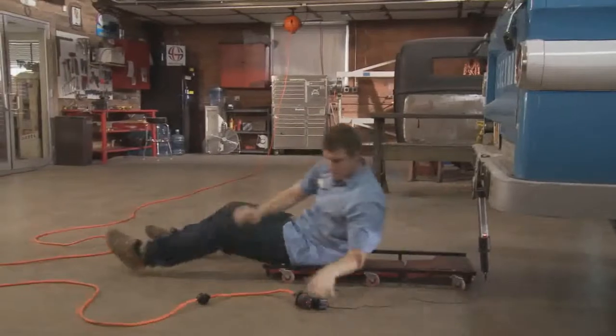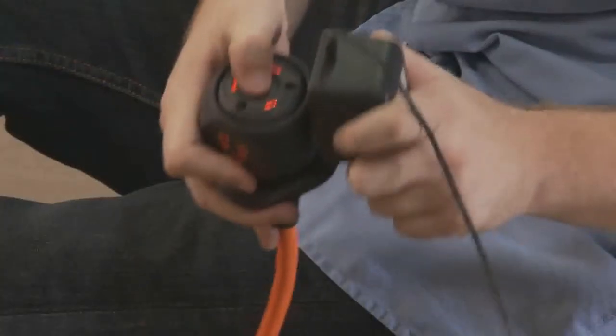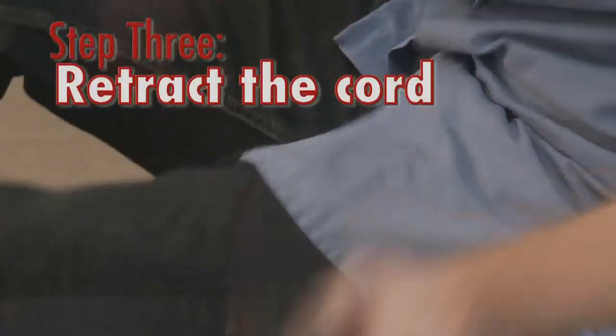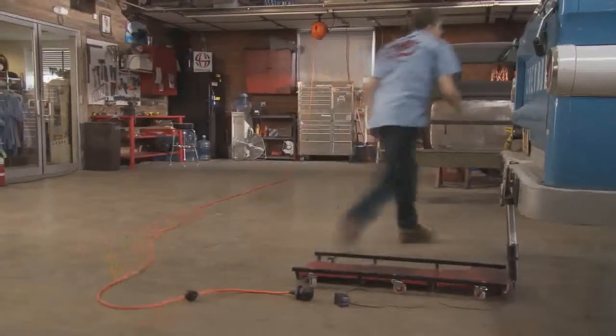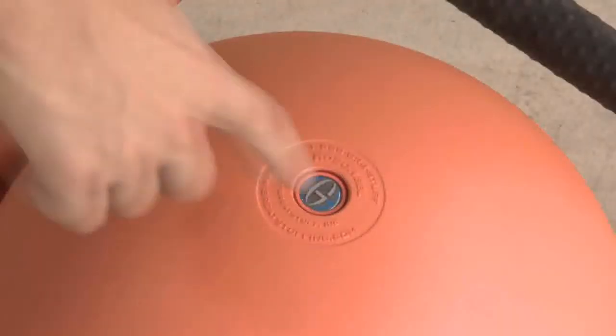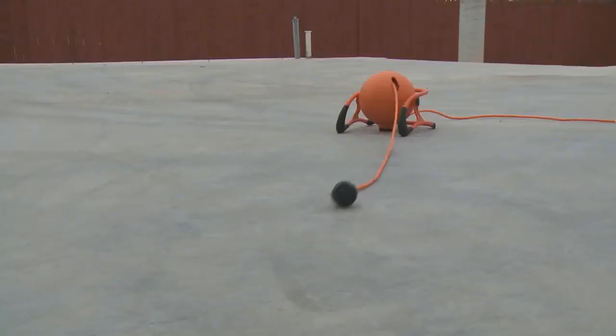When you're finished using your RoboReel, press and release the button on the receptacle ball and the LED lights will go out indicating the power is off. Press the button again to wind in the cord. You can also turn off the power and wind the cord using the button on the top of the unit and repeating these steps.